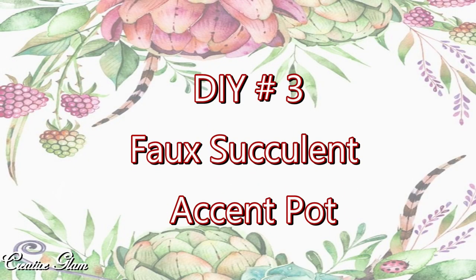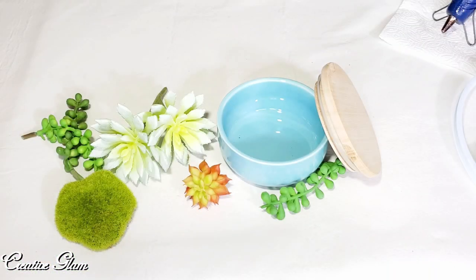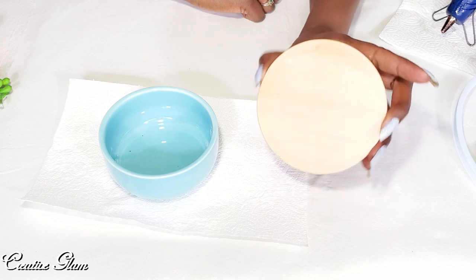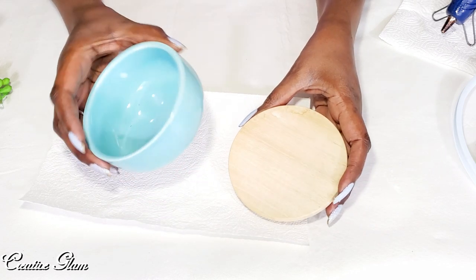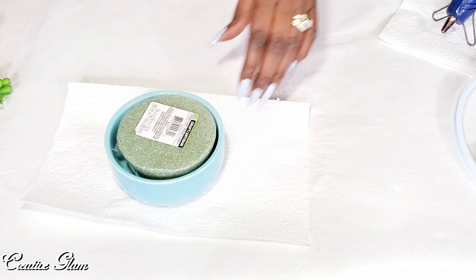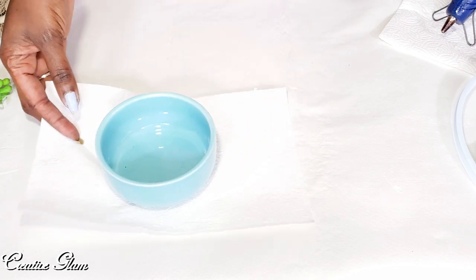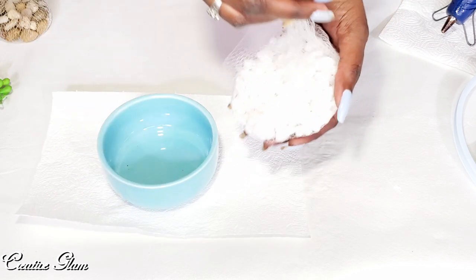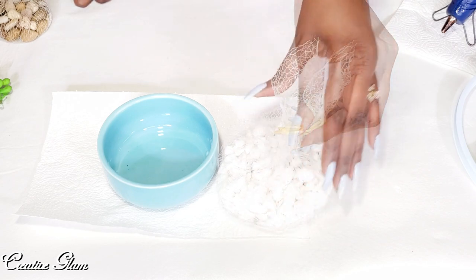And DIY number three: the succulent pot. I won't be using this top today, just the glass bowl, so I'm going to set this to the side. I made some last-minute change of plans — I decided I want to use my white rocks in here. I just think that would be so pretty and would really pop with the white and that turquoise or teal.